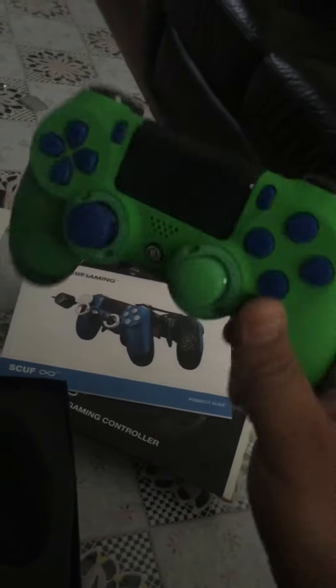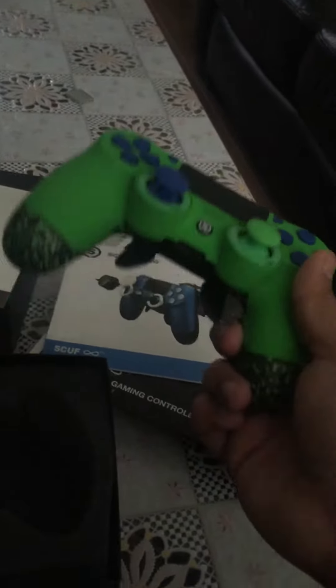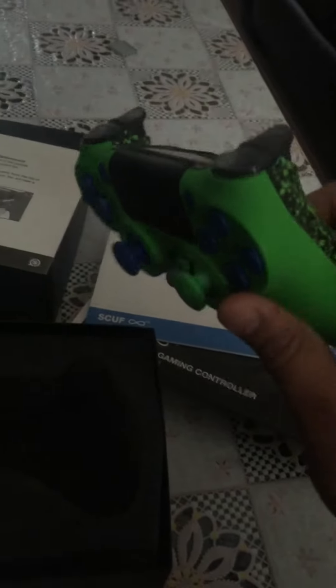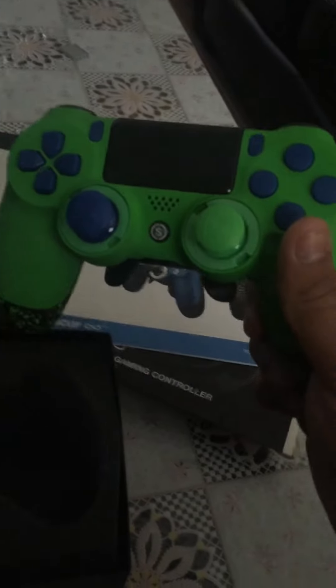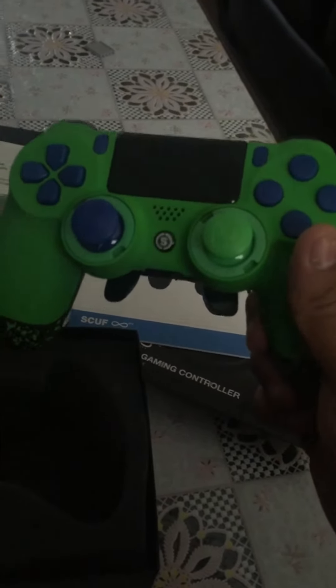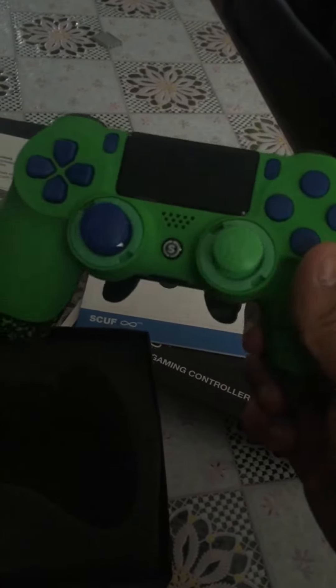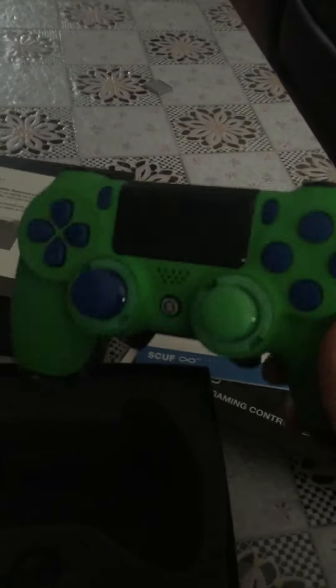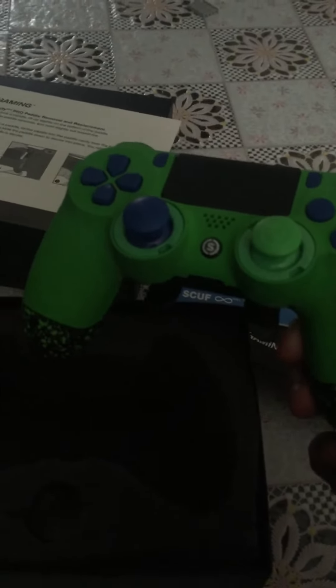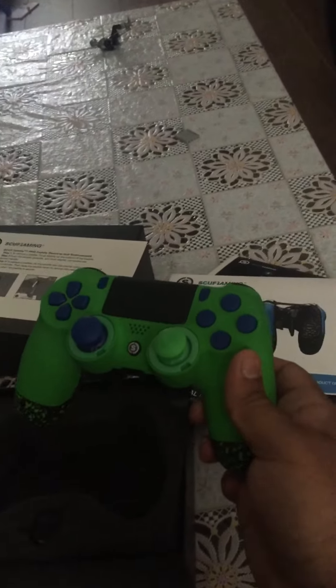That's going to do me well for Overwatch, which I'm currently playing. I'm really used to a SCUFF now playing shooting games. That's my unboxing of the new SCUFF controller. Hope you liked it — like and subscribe for more content like this. I'll be doing more Overwatch videos very soon. Thank you for watching. Peace out.